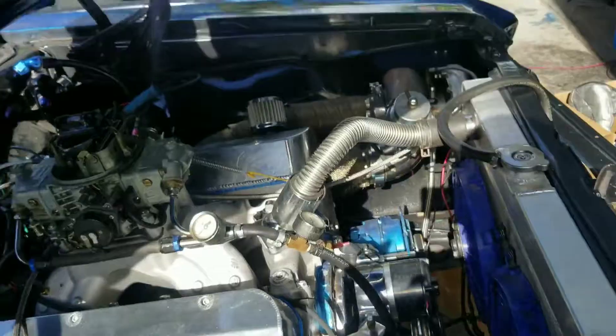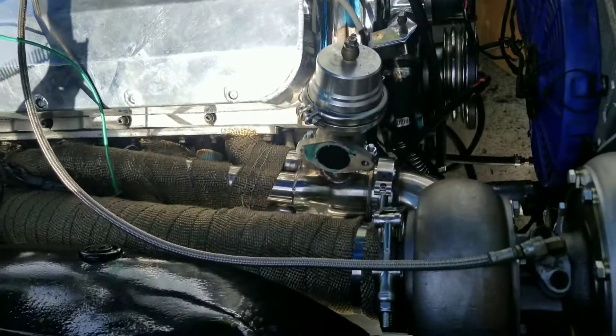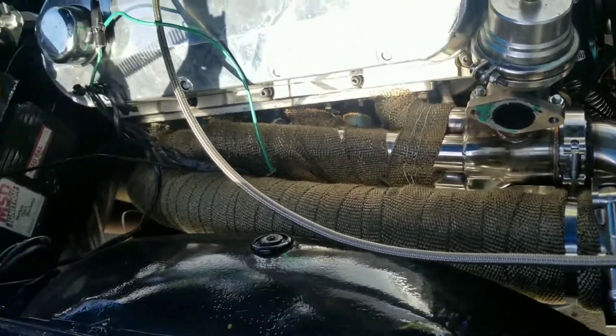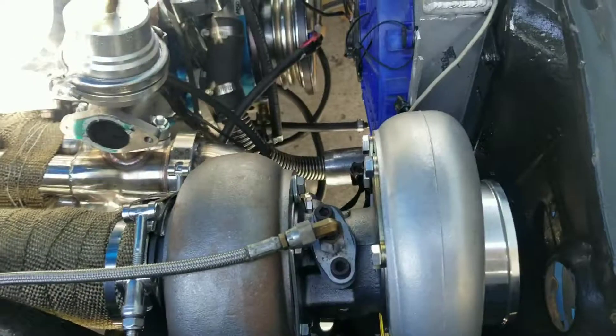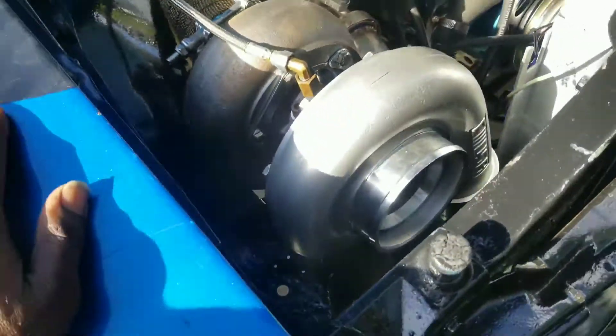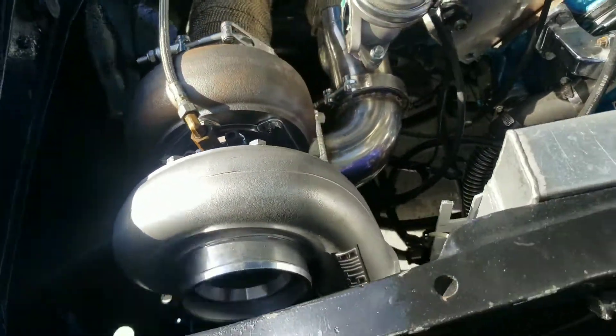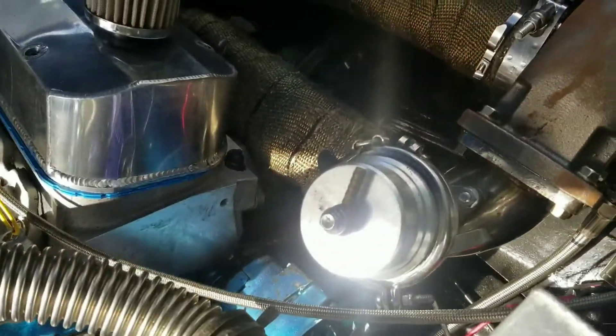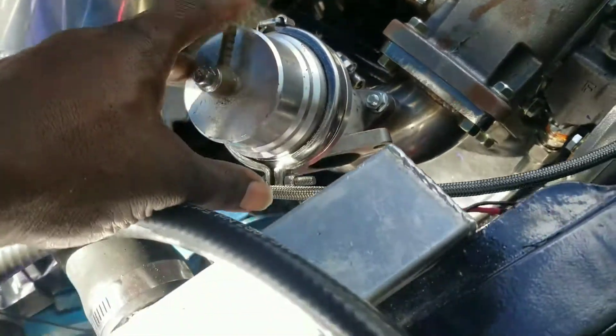We got it pretty much in the place where it's going to be. We got our exhaust manifolds custom, and we got our downpipes rammed to the back. We have our turbos in the position they're going to be in. We got our wastegates in the position where they're going to be.